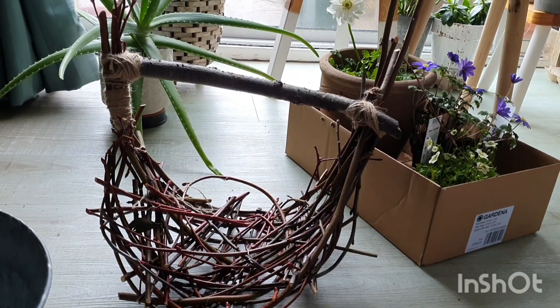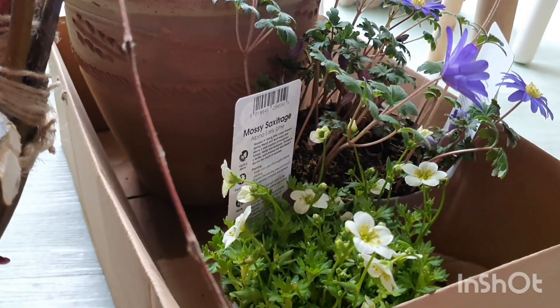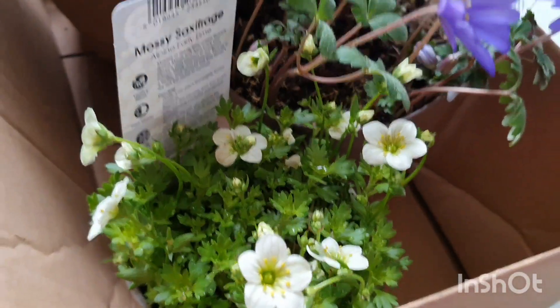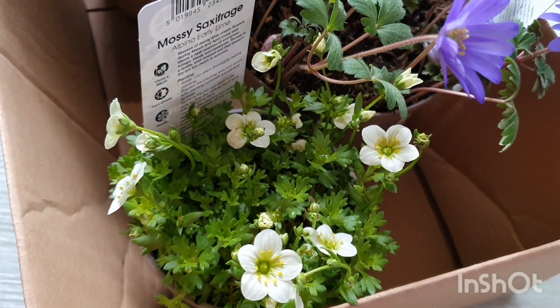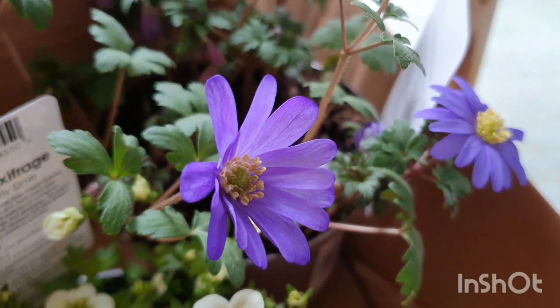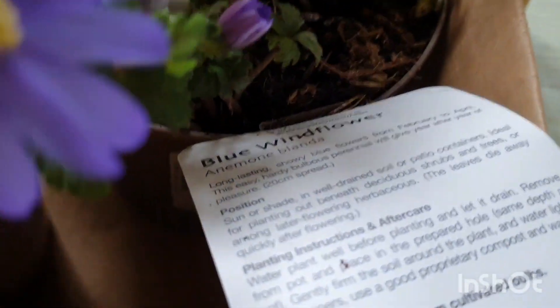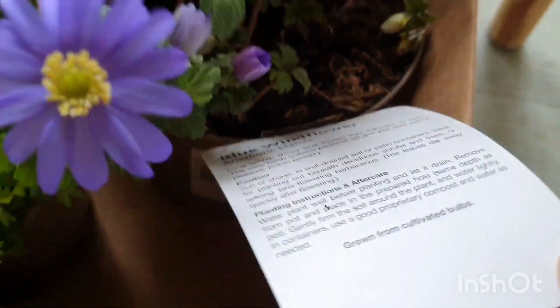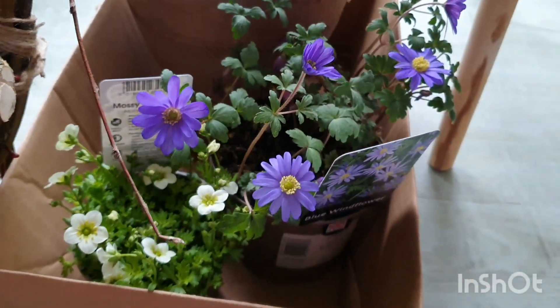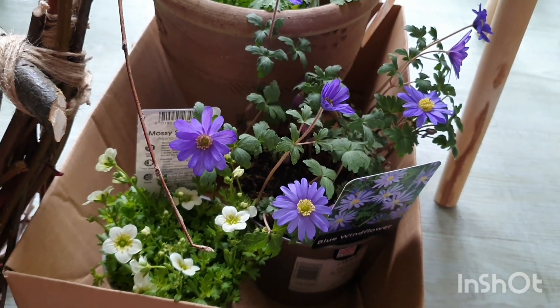So we've got a few things together now. I've got my basket here, and I've got some wonderful flowers. I've got this mossy saxifrage — it's a nice white one, beautiful, with little yellow centres and full of little flower buds. And then I have this one I absolutely love — it's a purple anemone. If you look at the little tag here, we can see it's called a blue wind flower, also known as anemone blanda. It's really lovely because once it's finished flowering, I'll just plant it out in a shady position, and it will just keep coming back year after year.